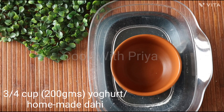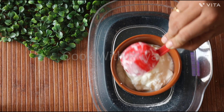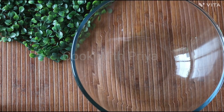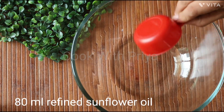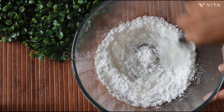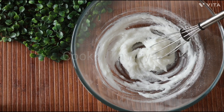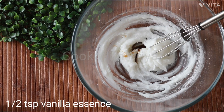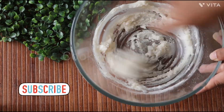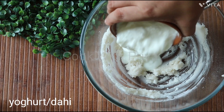Make sure that the yogurt is not sour and not too watery. In a large mixing bowl, take 80 ml of refined sunflower oil and the powdered sugar we sifted earlier. Mix it well and add 1/2 tsp of vanilla essence.